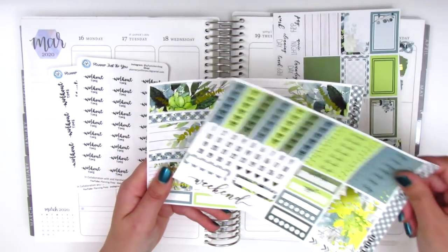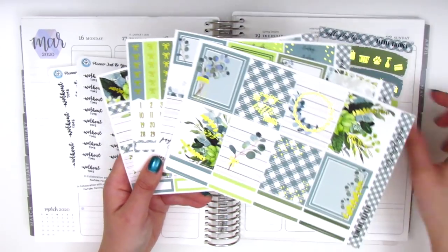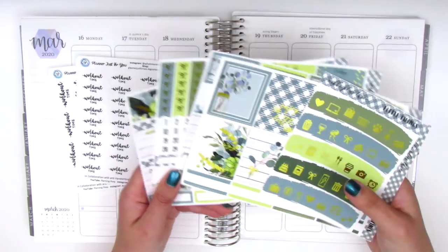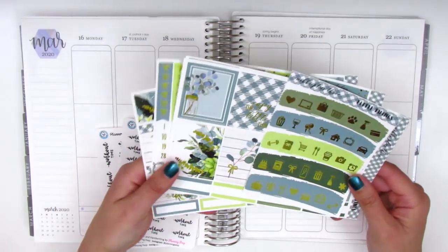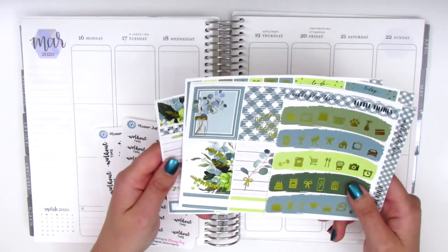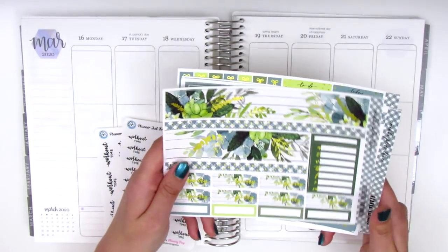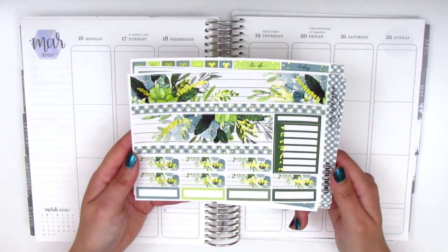I love her formats — I feel like they work really nicely for my planning style. I definitely chose this kit for St. Patrick's Day week, which was on Tuesday. All this green I think is going to be super perfect, so let's go ahead and jump right in. I know this intro was a bit long, I apologize, but we will get started with the planning.